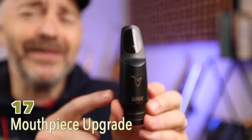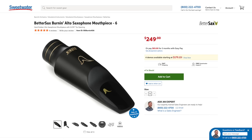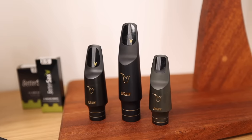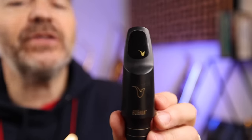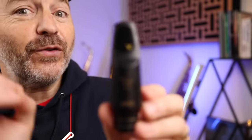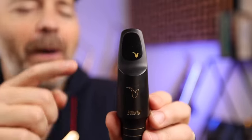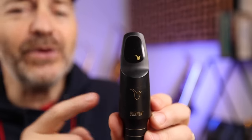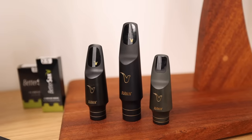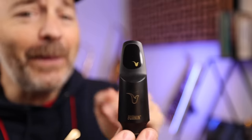How about a mouthpiece upgrade? This is the BetterSax Burnin' mouthpiece, which has been extremely popular since coming out a few years ago. It's a great upgrade for anyone serious about playing saxophone who wants the brightness, power, and projection of a modern mouthpiece with the control and warmth of great vintage pieces. These are made in the USA from premium hard rubber at the Jody Jazz factory in Savannah, Georgia, and we've got them for alto, tenor, and baritone saxophones.